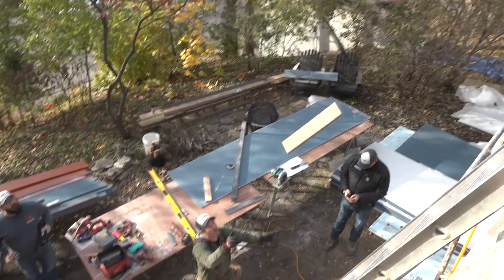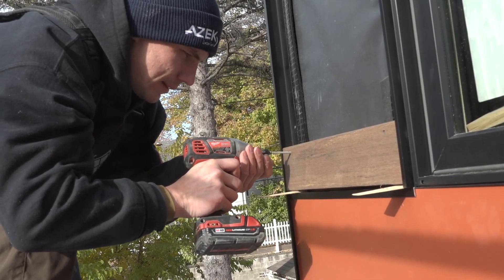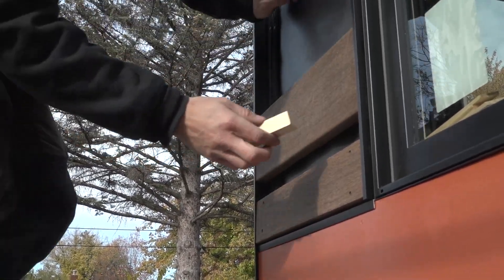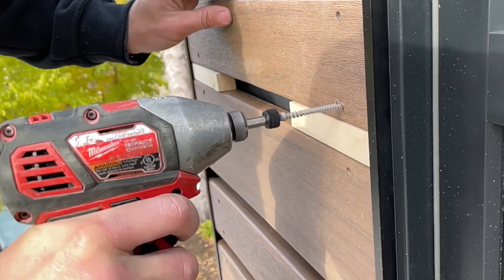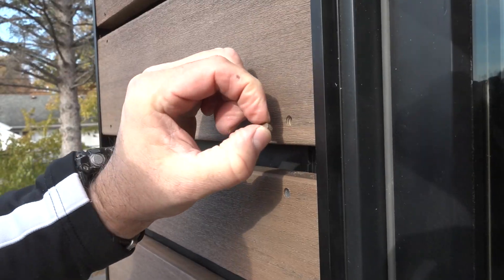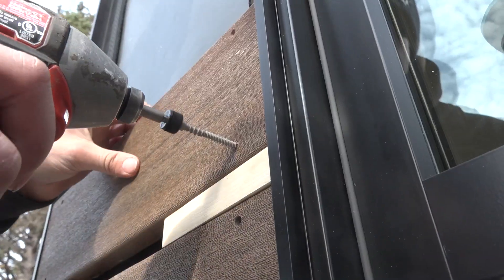Saul chucks pieces up to Steven who slides them into the channels, gapped off at the bottom, and screws them into the back. The guys use spacer blocks between decking pieces and fasten each board with two screws per end. The screw holes are plugged with matching material for an invisible look. Once you know that, you just keep doing that for the rest of the day.